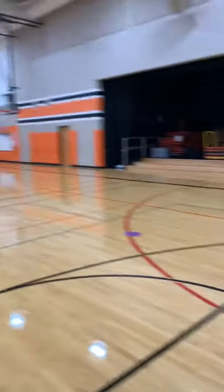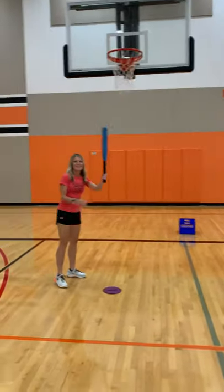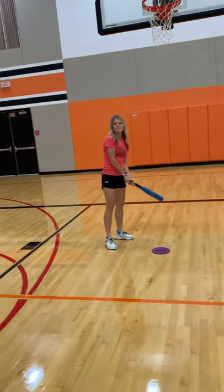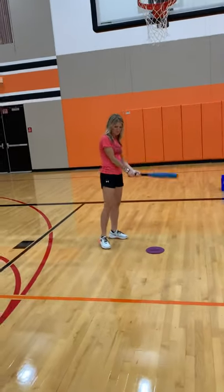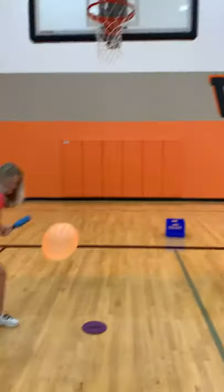It went way up in the air so I wasn't able to get it. That might be a good strategy — try to hit it as high up in the air as you can so that when you're running to the base, you have enough time to get back. So that was a good strategy for Mrs. Cutler. Or you can jump and get it out of the air!